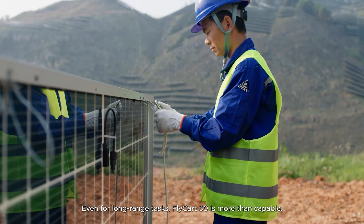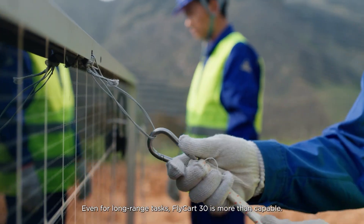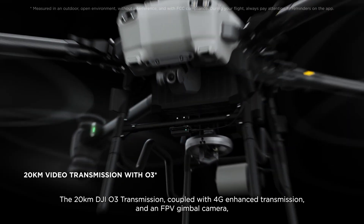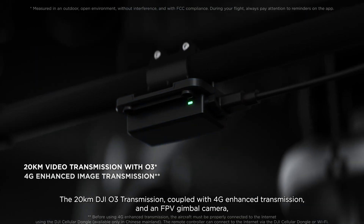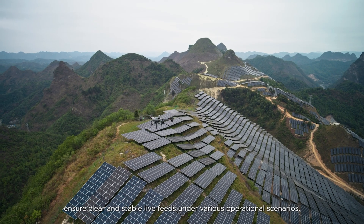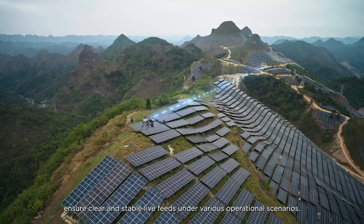Even for long-range tasks, Flycart 30 is more than capable. The 20-kilometer DJI O3 transmission, coupled with 4G enhanced transmission and an FPV gimbal camera, ensure clear and stable live feeds under various operational scenarios.